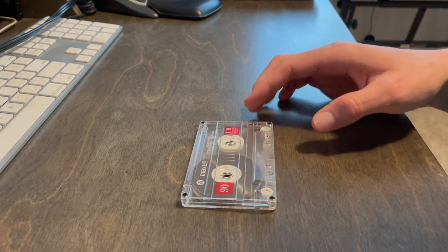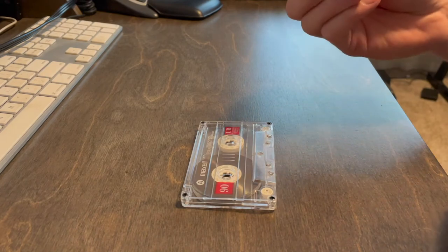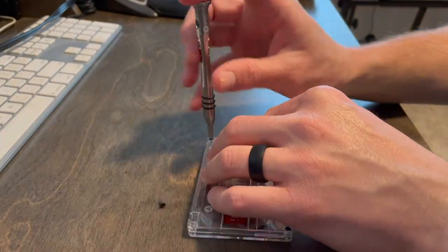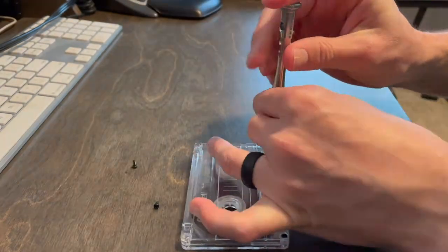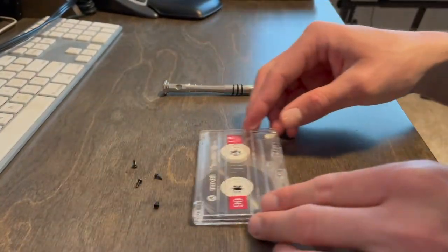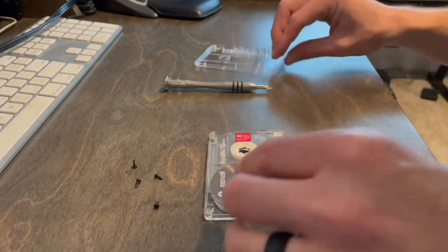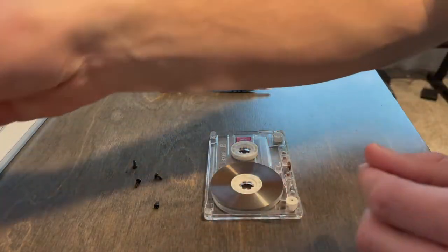Brand new tape with a pH1 size Phillips head. Some of these screws are pretty tricky and I'll probably speed this up. Okay, so we have our screws out. I'm going to go ahead and take the face plate off the cassette. I don't need that, so I can remove this.